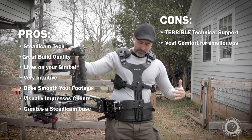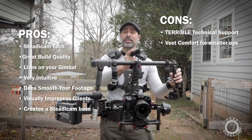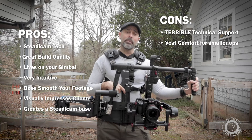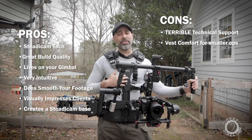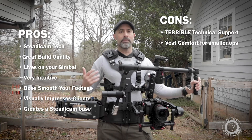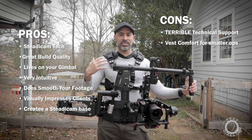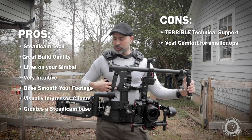The second con is the vest. Steadicam vests are great and do what they need to, but if you're a smaller person — I'm five foot eight — I'm at the very bottom level of this vest and it's not that comfortable. I could wear it on set for 30 to 40 minutes at a time, but I started feeling aches and pains after that. I have a ReadyRig vest that I can wear literally for hours comfortably all day, so comparing the two is significant.